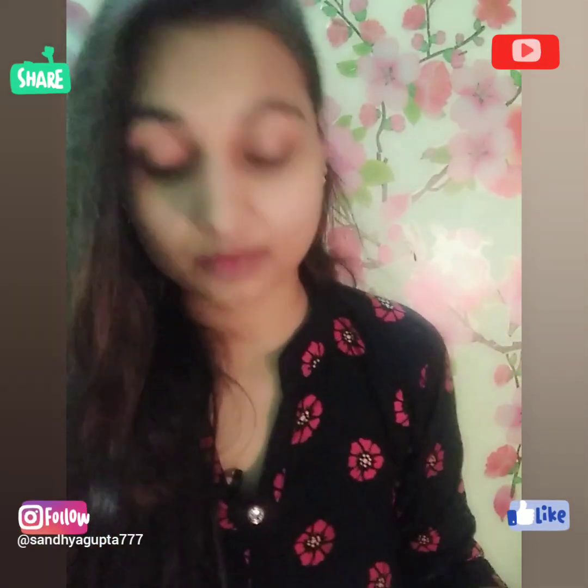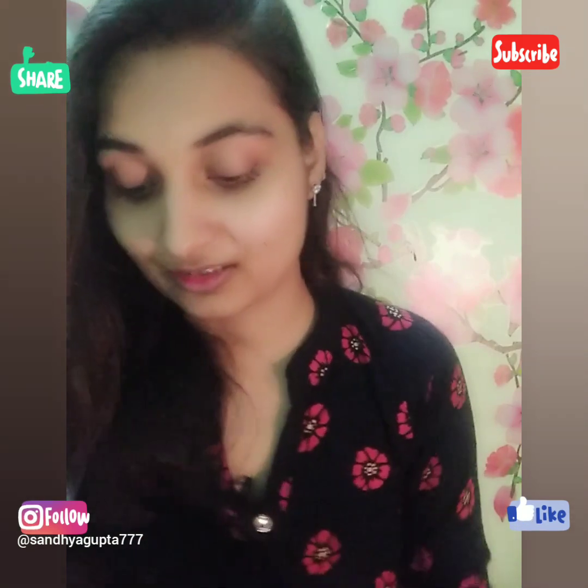You can see that the lipstick is completely removed. Waterproof makeup is one of the most important things to remove thoroughly, and it seems to have been removed very effectively.